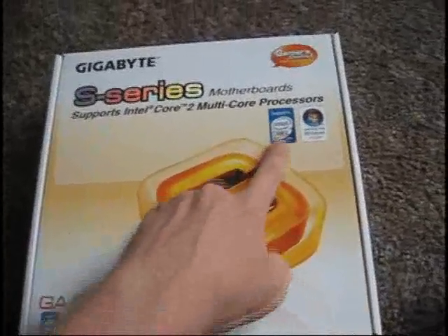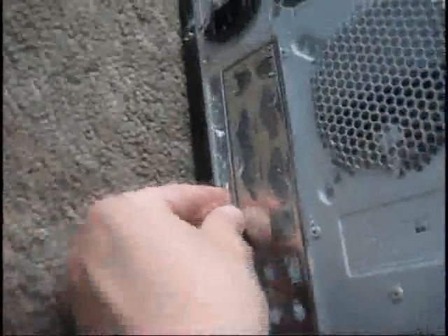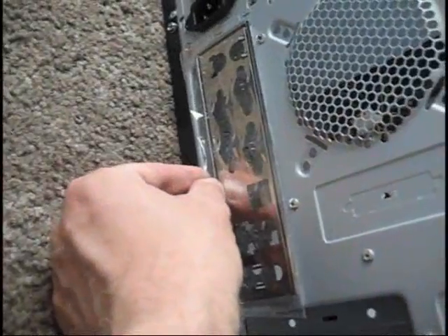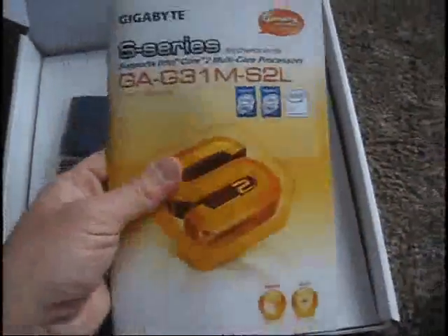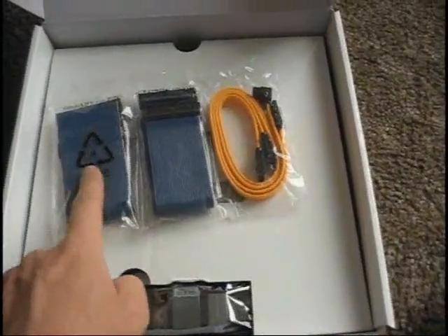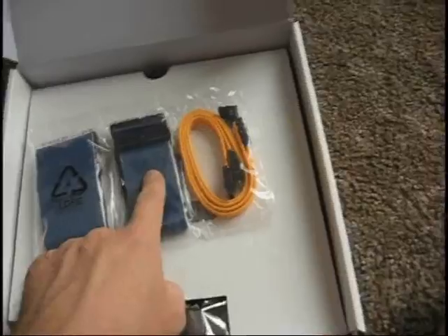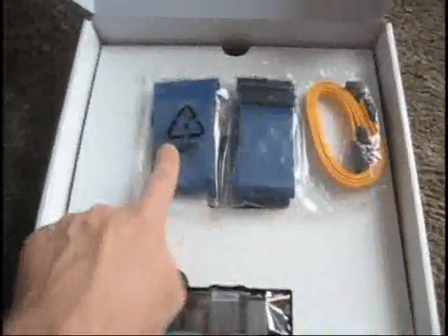First things first is the motherboard. It supports an Intel Core 2 Duo and that's exactly what we're putting into it. Let's open it up and take a look. Drivers — Vista probably won't need these but we'll keep them handy. This is the back plate; it goes right there so everything matches up. I like all the USB ports and other things. The instruction manual — I'll definitely need to read this to find out where to plug in stuff. Hard drive and CD-ROM drive cables, and a floppy cable — we won't be using that because who needs floppies anymore? And these are the newer type cables which the hard drive is going to need.